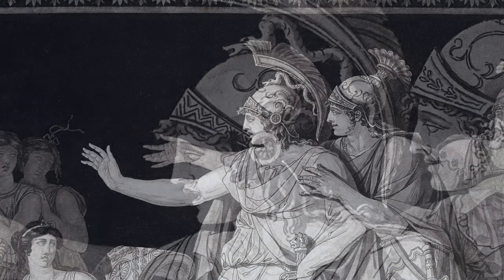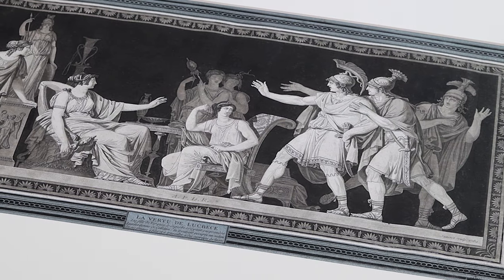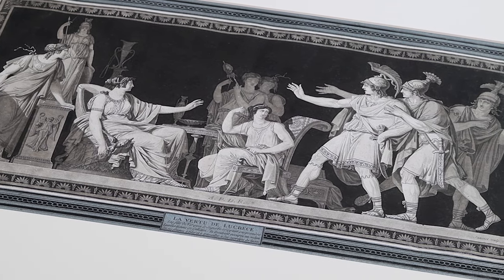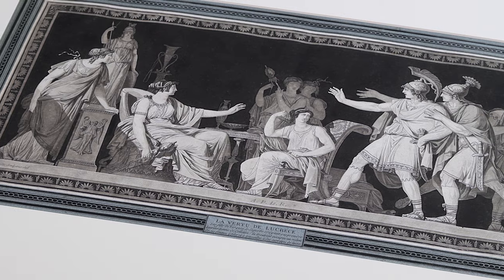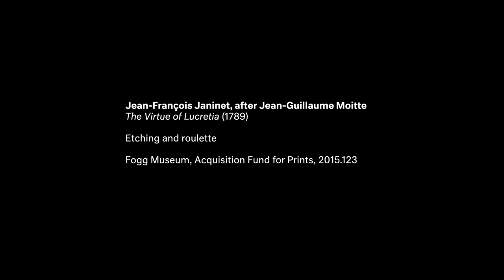The roulette technique is a very labor-intensive, time-consuming process, but the roulette offers him an incredible amount of control that he felt he couldn't achieve with aquatint. And this print is an excellent example of his mastery of the roulette technique.